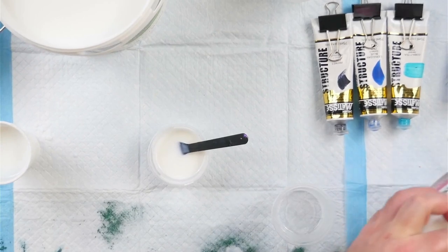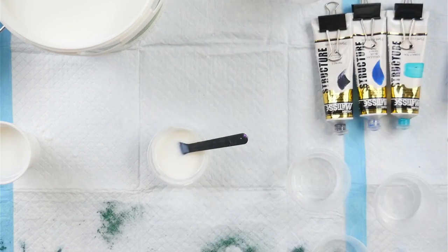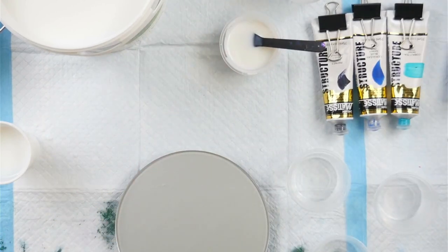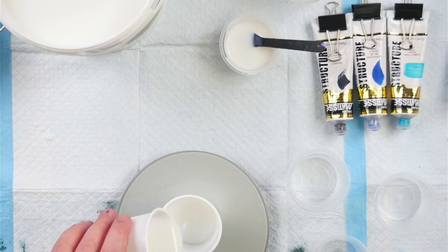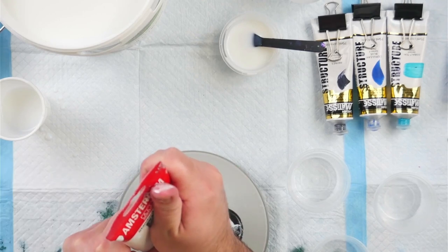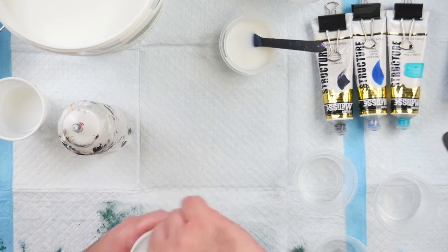I only mixed up 60 millilitres of pouring medium initially, but ended up mixing up a bigger batch — especially because I needed white for my flood coat. I ended up doing 200 millilitres of pouring medium and 100 millilitres of Floetrol. I separated a little bit of that out to make up my white, which will be the flood coat or base coat for the Dutch pour, and then measured out that 60 millilitres of pouring medium into two little cups for the two test colours.